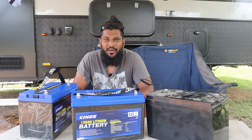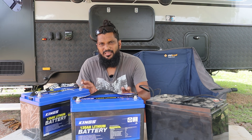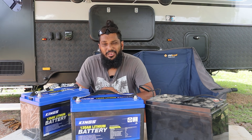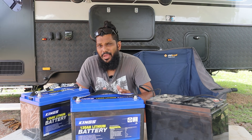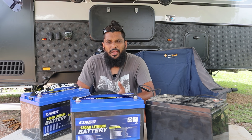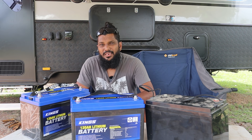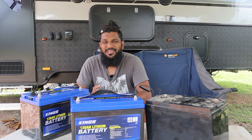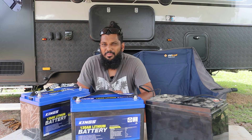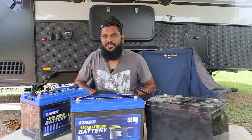The only reason I went for 240 amp hours — the two batteries — is to give me a little bit of room in case I want to install an inverter. That way I can power some 240V stuff off grid, like maybe a microwave for a short while. At 240 amps with a 3000 watt inverter — Kings ones are like $280 — I should even be able to run my aircon for maybe an hour or half an hour, but that's not really the plan. Anyway, that's enough chit chat — let's get these bad boys installed.